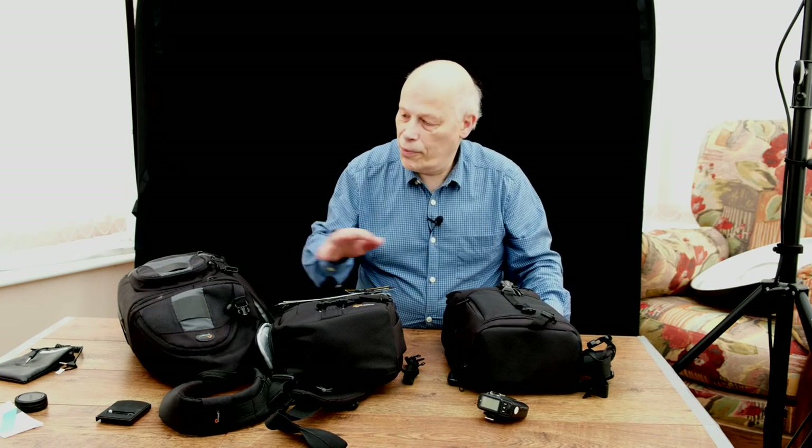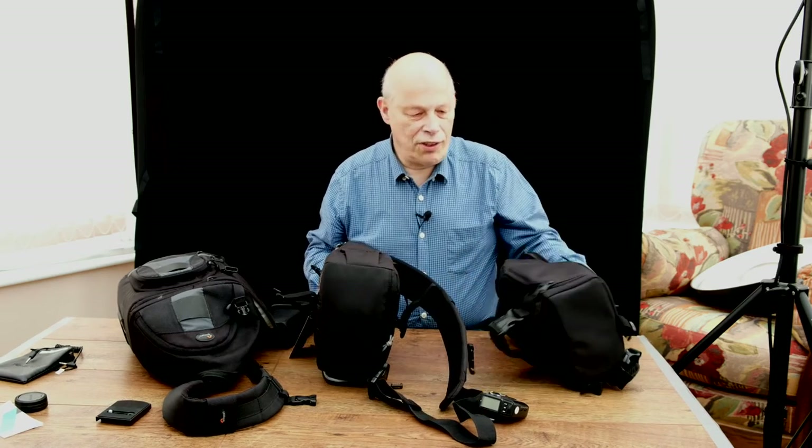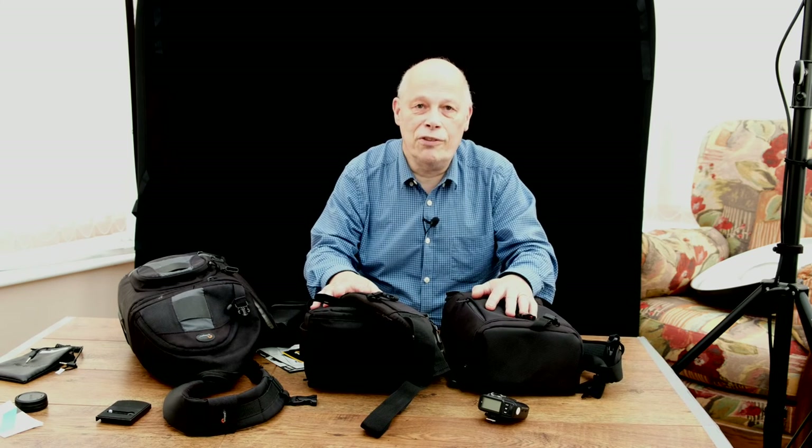I've decided I'm going to keep the new bag for the time being, for what it costs. And then if I see something along my travels, I'll review the situation. Sorry about that, Lowepro — I really wanted to stay with your products, but I just don't like the way it opens. I hope the videos have been of help, and whether you agree with me or not, drop me a line and let me know. Bye for now.